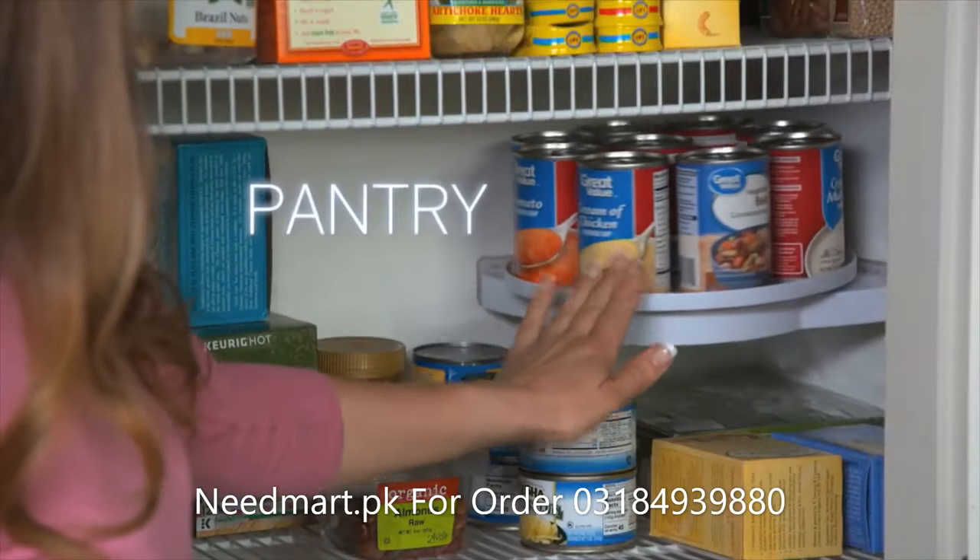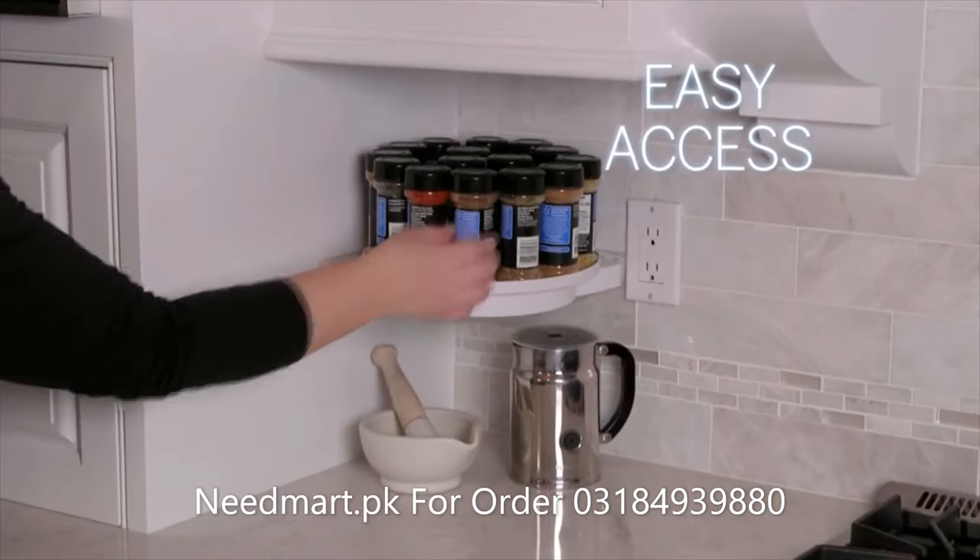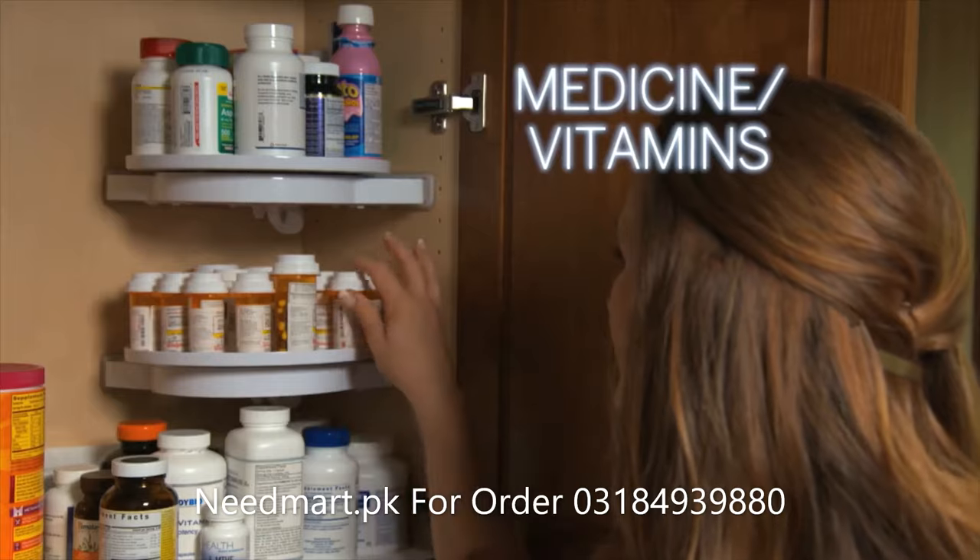Double your refrigerator space. Rotate Instahang in the pantry to find food in a flash. Easy access for kitchen condiments — perfect for organising medicine and vitamins.